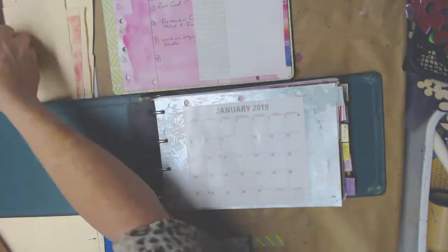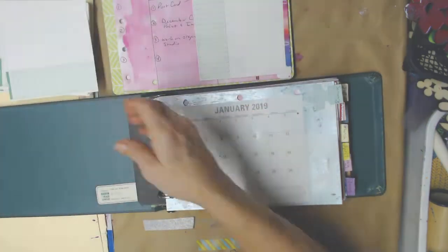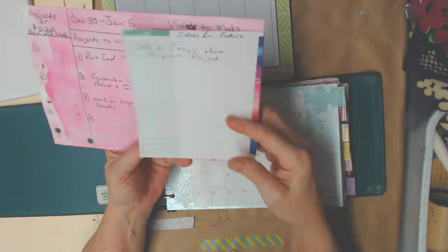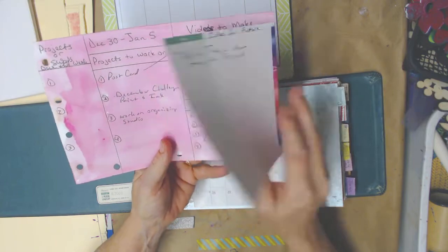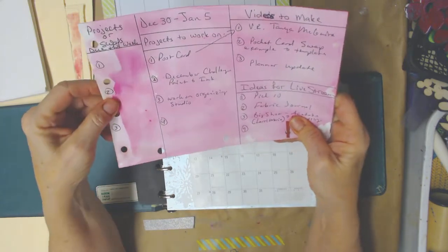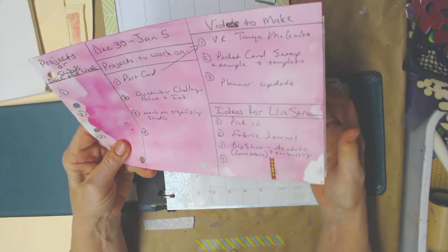Then I found these — I'm a junk journal person — so I thought I could incorporate those. I've had them in my stash for a long time and haven't used them. I cut a bunch of them to size and put them on there. Family stuff can go on the back, and this side can be for ideas I want to jot down. I also added a spot that says what to do this week — is there something I need to get mailed out? And I liked that really well.